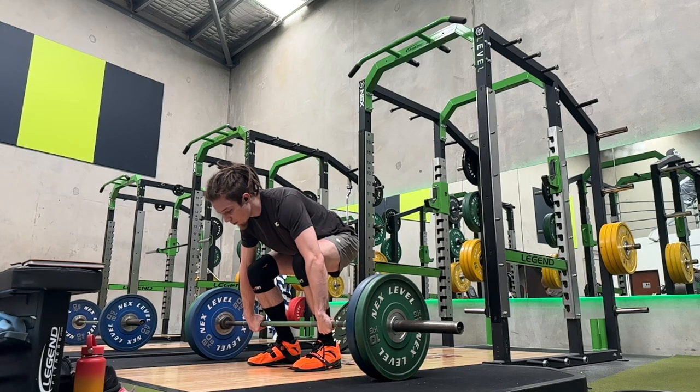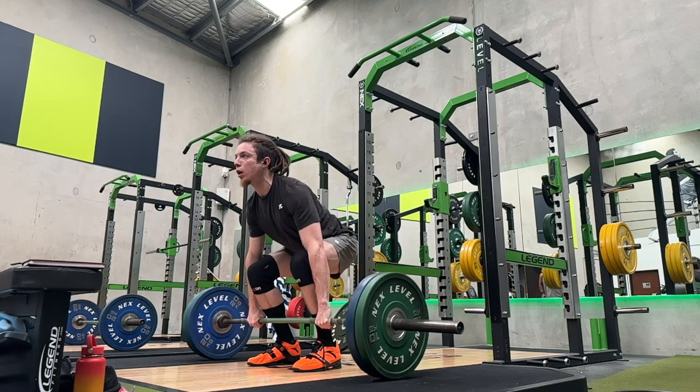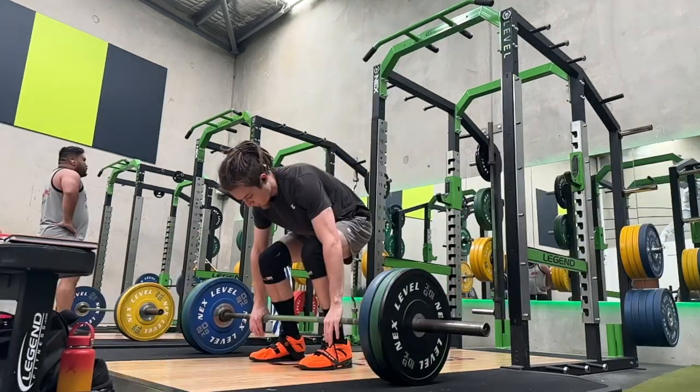Alright guys, it is now max out week. So in this video I'm working up to maxing out my power clean. I wasn't expecting to go for a PR or anything — my PR is 115 kilos.